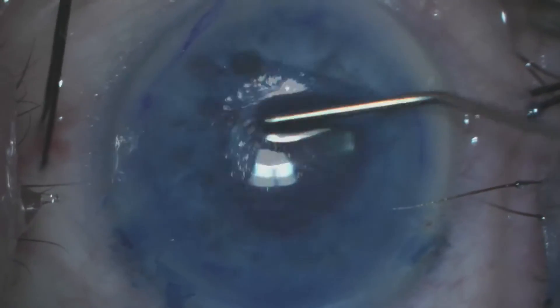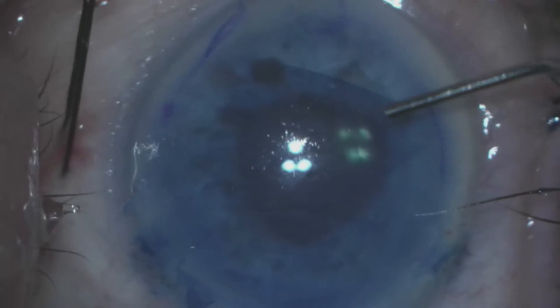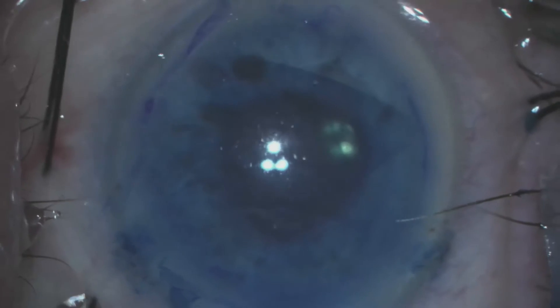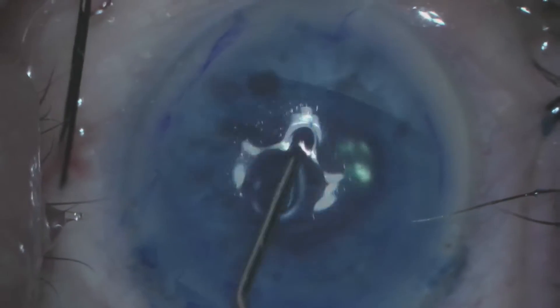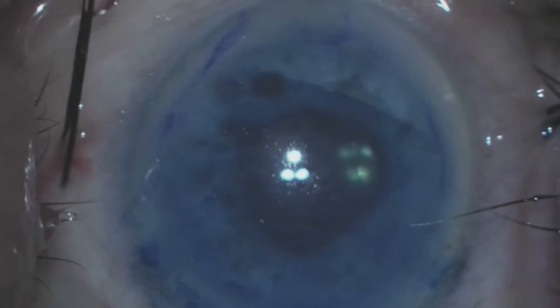We shallow the anterior chamber and using our cannulas we gently unfold the scroll. In order to determine if the scroll is in the correct orientation with the endothelial cells facing the iris plane, we use a handheld slit lamp to visualize the scroll.